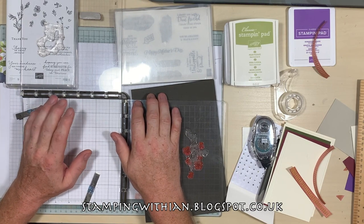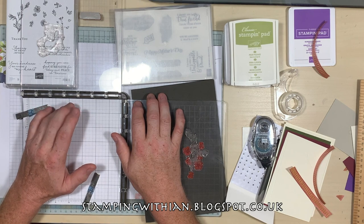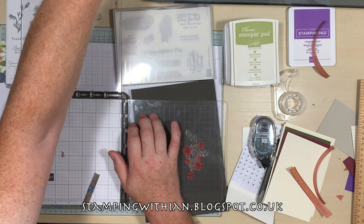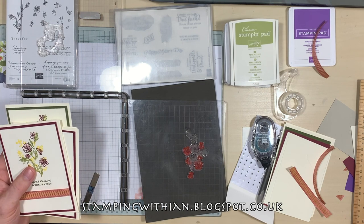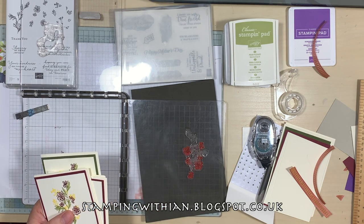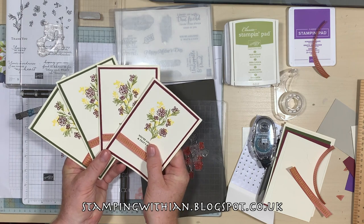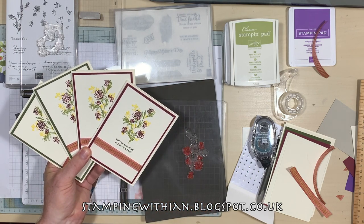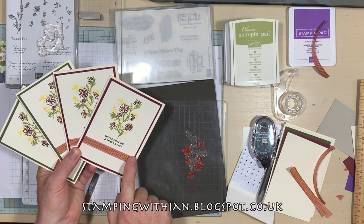Hello everyone and welcome to Stamping with Ian. Thank you for joining me today. Batch making cards with the Stamparatus, coupled with lining up a three-step stamp — also with the Stamparatus — what's not to like about this? This is what I've been plotting using the Pressed Petals stamp set. This gorgeous three-step flower: the leaves, the flowers, and then some extra foliage scattered around. I've used Peer Pizzazz, Mary Merlot, Pineapple Punch and Mossy Meadow.